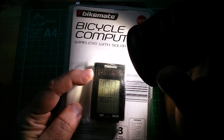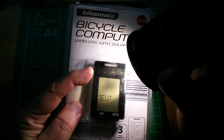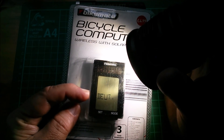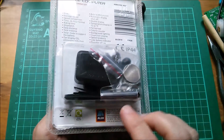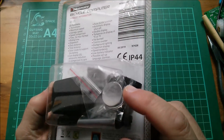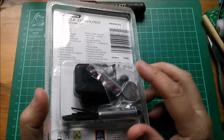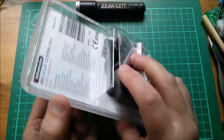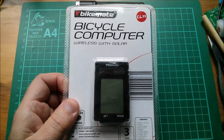Some solar panels on things like little keyring flashlights are fake. That's flashing 'DEUT' — D-E-U-T. I don't know what that means, but this solar panel appears to be genuine. There are no batteries in this currently. There are two lithium cells: one goes in the transmitter down by the wheel hub, and there's a magnet which triggers the transmitter every time the wheel goes around once. The other cell goes in this unit.